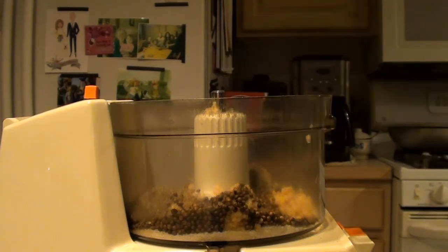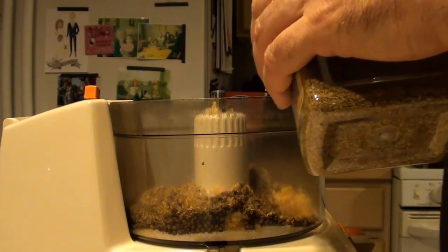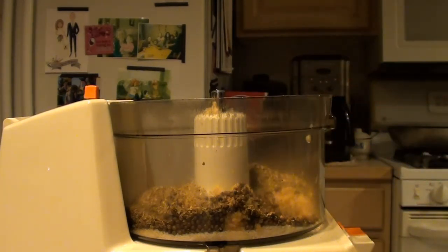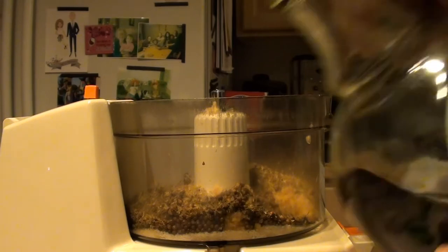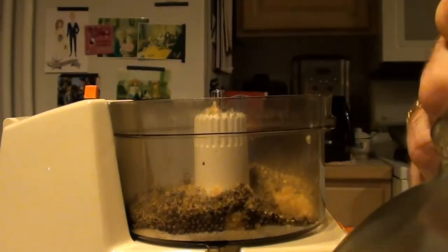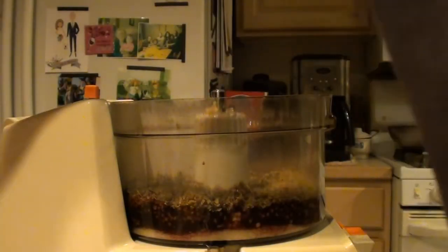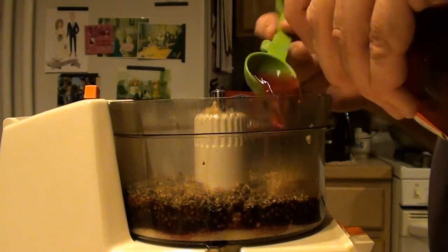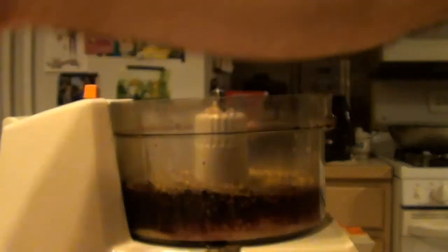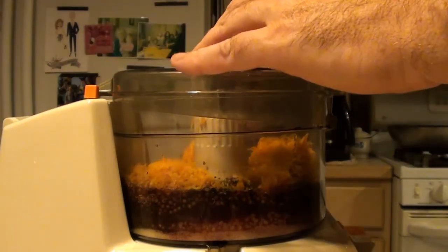We're adding two tablespoons of oregano, one tablespoon of ground thyme, one cup of red wine — pour that right in — and two tablespoons of red wine vinegar. Then we add our orange zest, pour that in as well, and then we'll pour all of it over our meat and mix it.